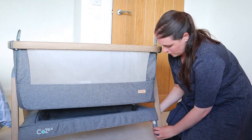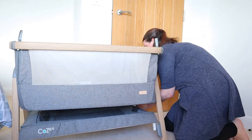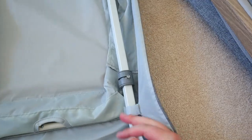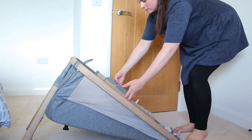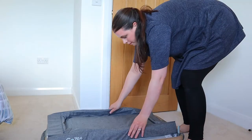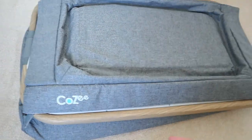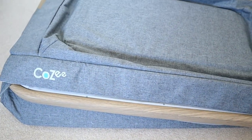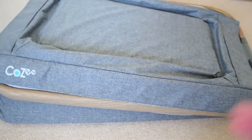I'm going to show you now how easy it is to disassemble this Tutti Bambini Cosi — it's so quick and simple to do. And here it is disassembled and ready to pack away in the carry bag that it comes with. It's not very heavy and very compact. You can actually take the mattress out if you want to make it even more compact, but we often just leave it like this for transporting.